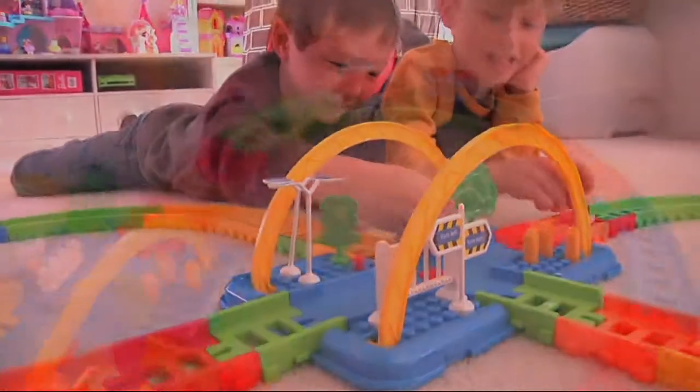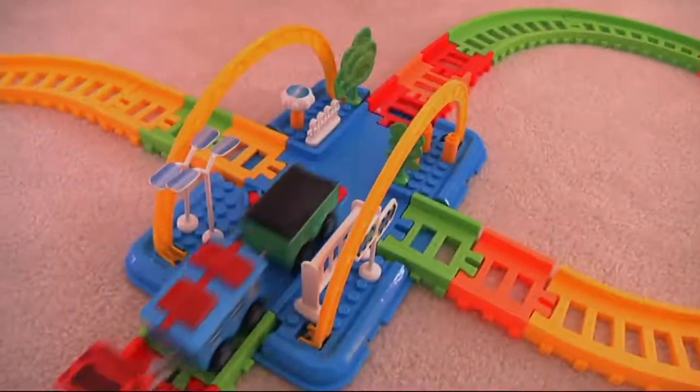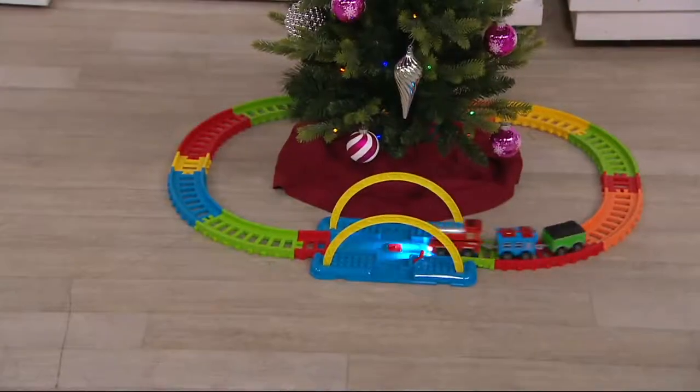If mommy and daddy have their collector set, the kids could have their own little set — this one's yours, this one's mine. We're not sharing.